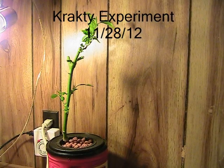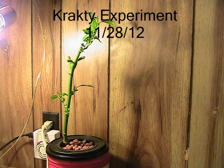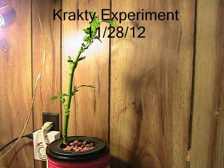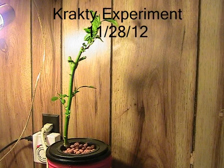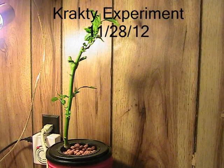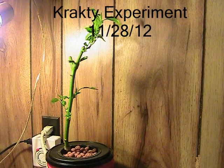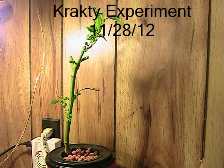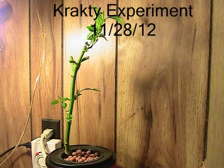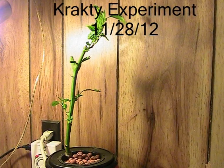Hey guys, this is Larry from the Oregon Coast. On November 28th, I started a little project, a little crocky experiment. I was watching a video from Bobby, the MPH Gardener — I'm going to put a link up in the left-hand corner. His video explains it a lot better, but it's pretty cool. Basically he had a stationary raft, no water pumps, no air pumps — basically an off-grid hydroponics setup.